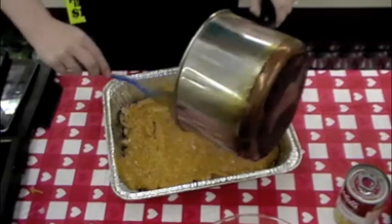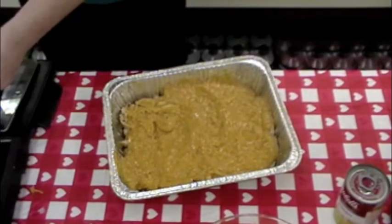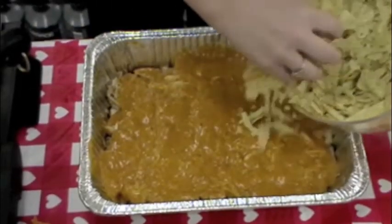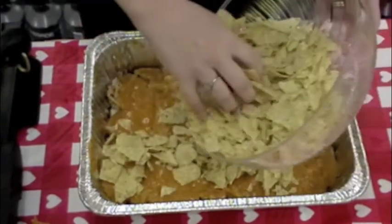So once we get that spread around, we will throw that in the oven at 375 for about 45 minutes, or until it's warm. Before you do that, make sure you top off your dish with some salty tortilla chips to really give it some extra flavor.